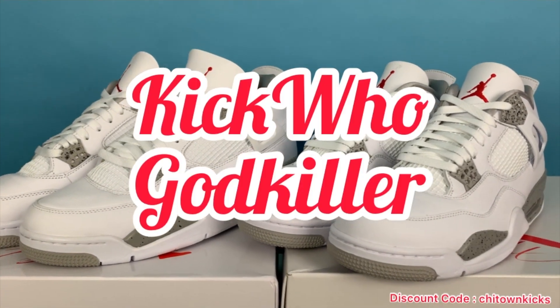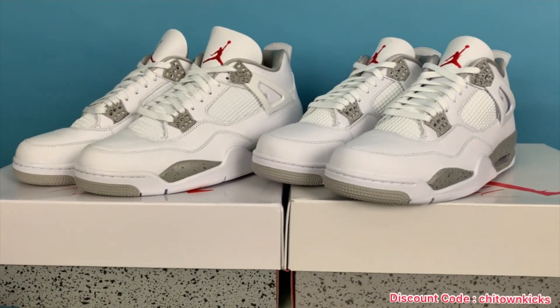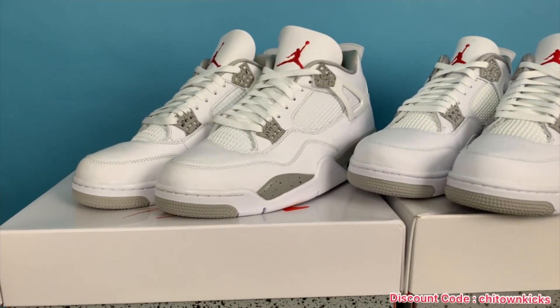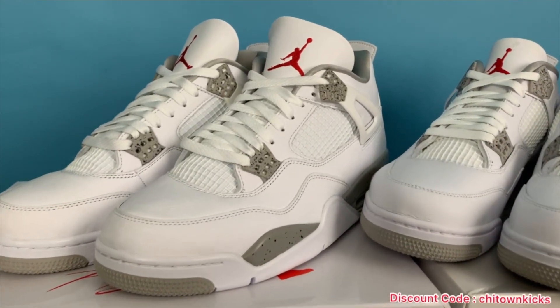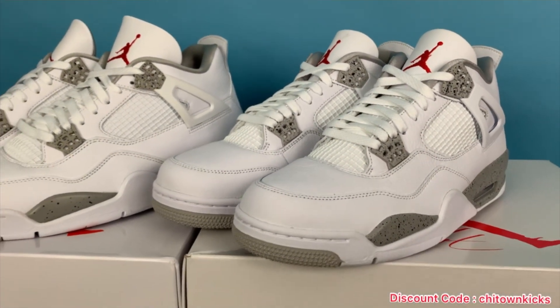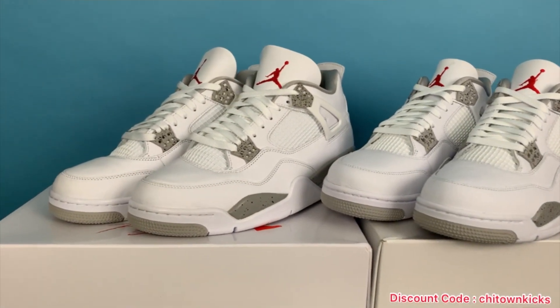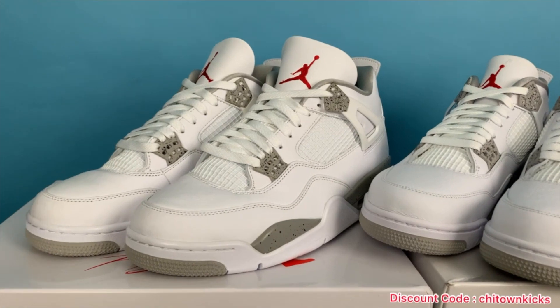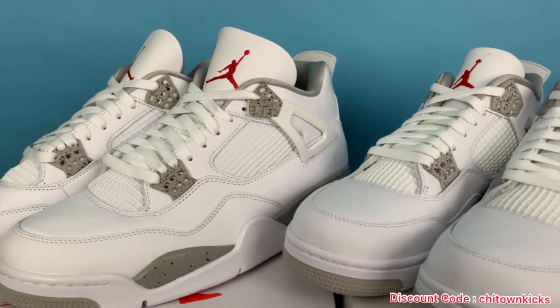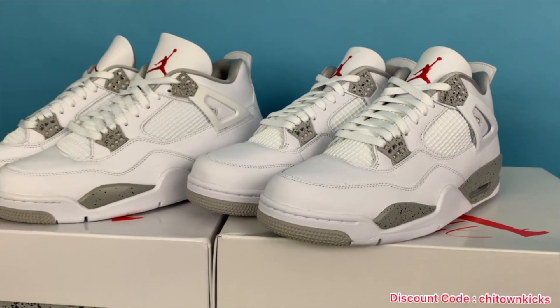This is their Godkiller batch. Now I've had a lot of rep fours, and I've got to say, I think this one might be the best one I've ever had. The Bred Four was also a really good one — that one's also from Kiku. But there are only a few things that are slightly off from retail. They are really, really good.